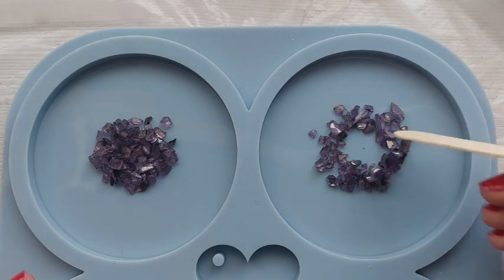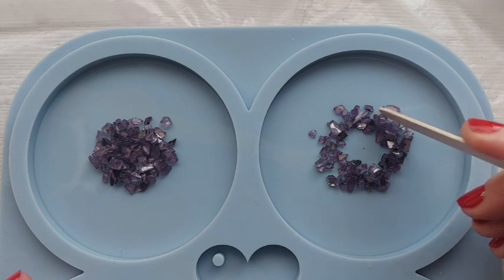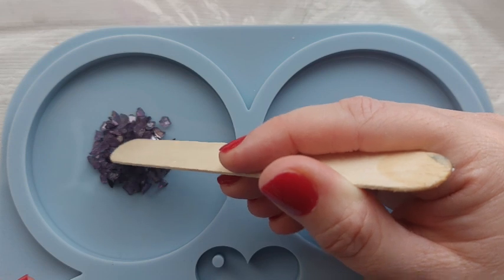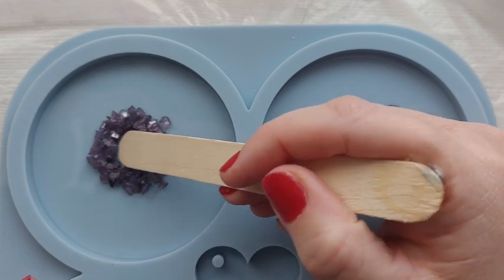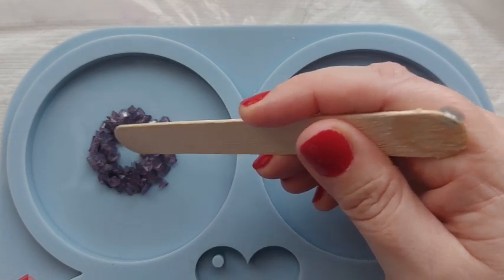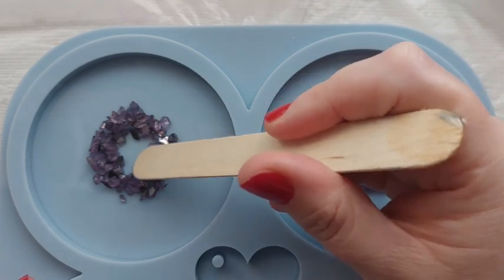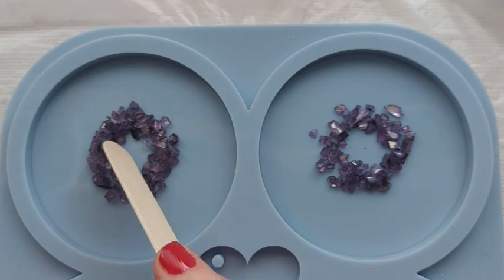I'm going to show it on screen and hopefully link them below as well. So the first thing I'm doing is creating a geode style, going in circles in these circle moulds. I have been so excited to have the circle moulds. I cannot wait to create more coasters with these.